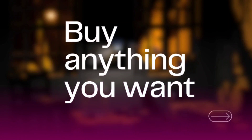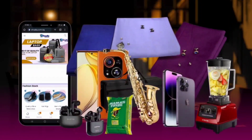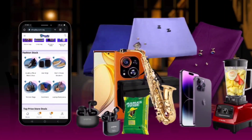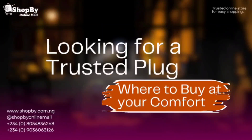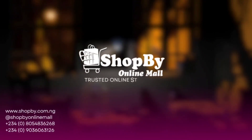Do you want to buy anything easily from the comfort of your home, ranging from technology, fabrics, musical equipment, home appliances, kitchen furniture, groceries, and more? Look no further. Shop at OnlineMall — your trusted online store for easy shopping.